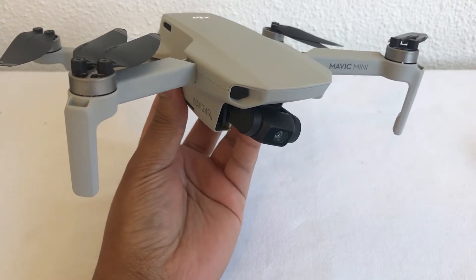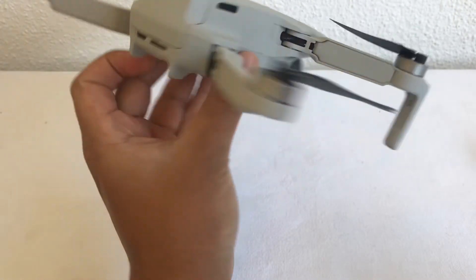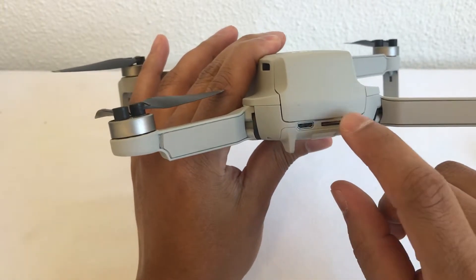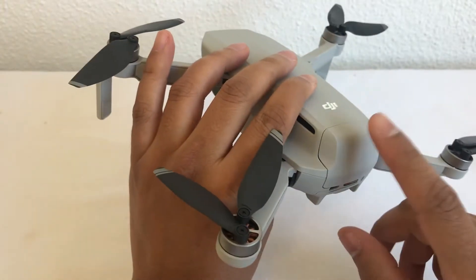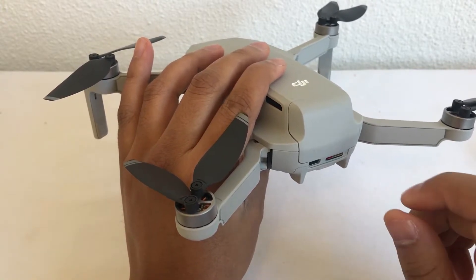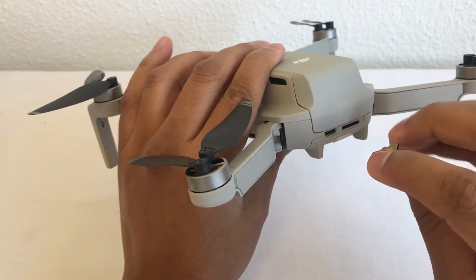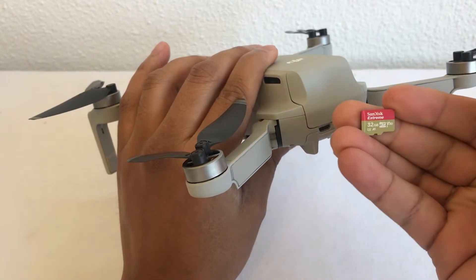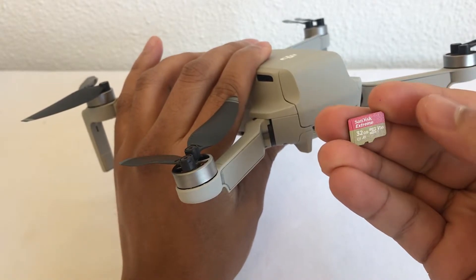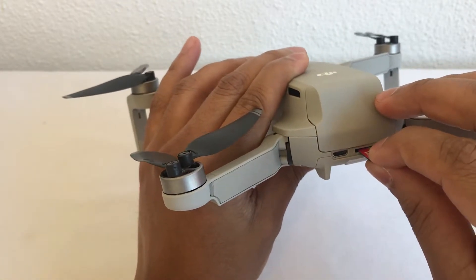We'll get into the quick shots a bit later when I show you the operating system. You can charge on the go and you can add your micro SD. The only issue I had with this drone was when I bought it, I had a normal micro SD plugged in and it would not record anything. So I've done some research and went with a 32 gig SD card that records at 100 megabytes per second, which is great for the 2.7K HD videos.